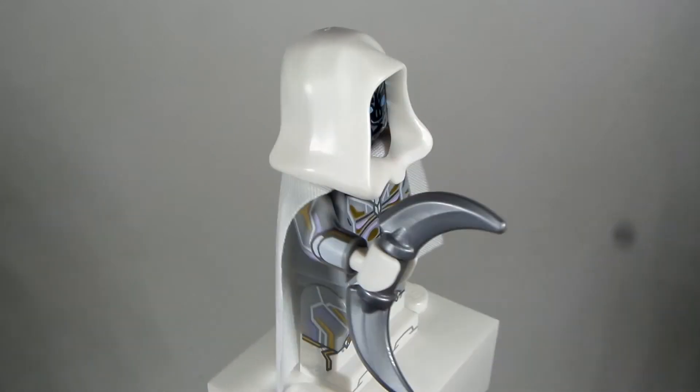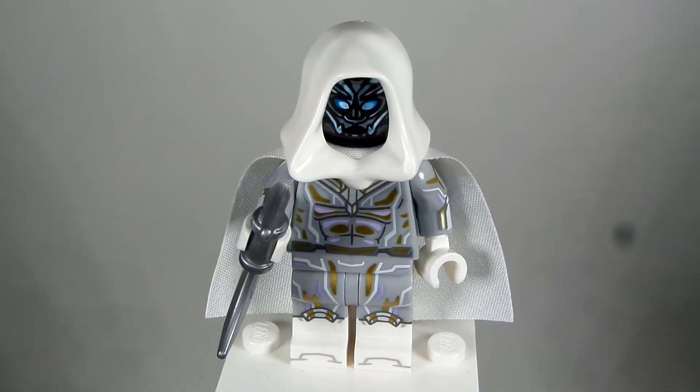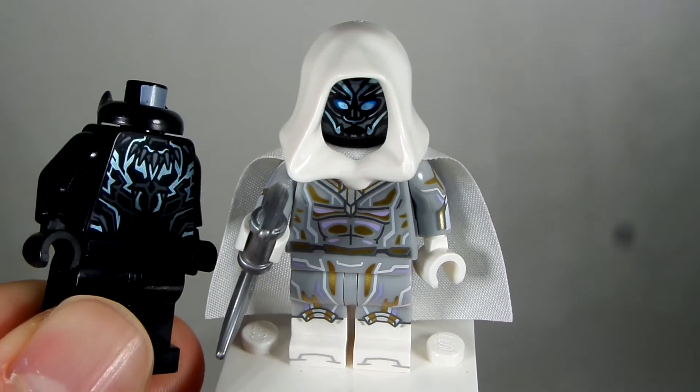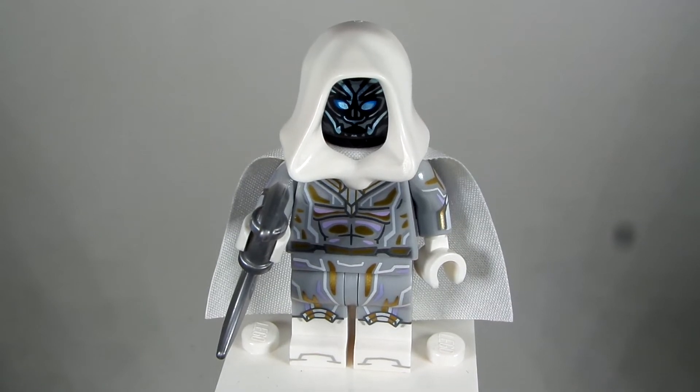So, how to make this character — the Moon Knight character. I took a white hood; there are lots of characters you can use for a white hood. Then the face I took is from a specific Black Panther figure — from the blue version of Black Panther, from one of the Black Panther LEGO sets from the Black Panther movie, not the Infinity War sets, but specifically the Black Panther ones.